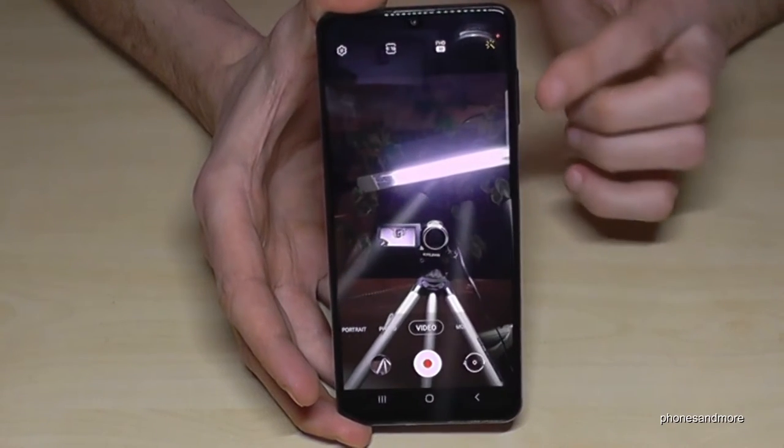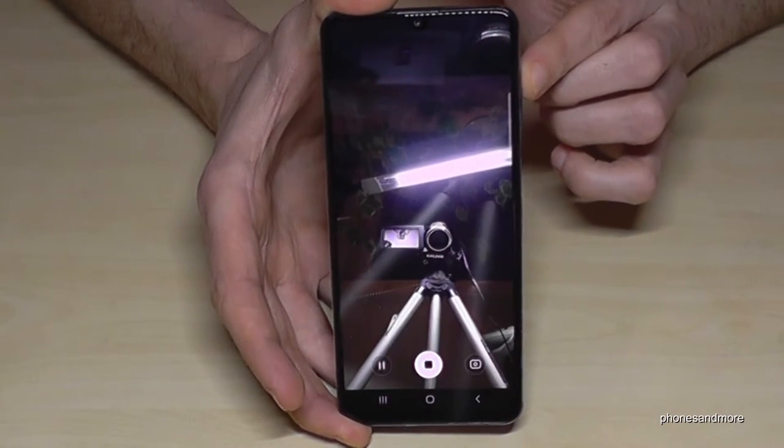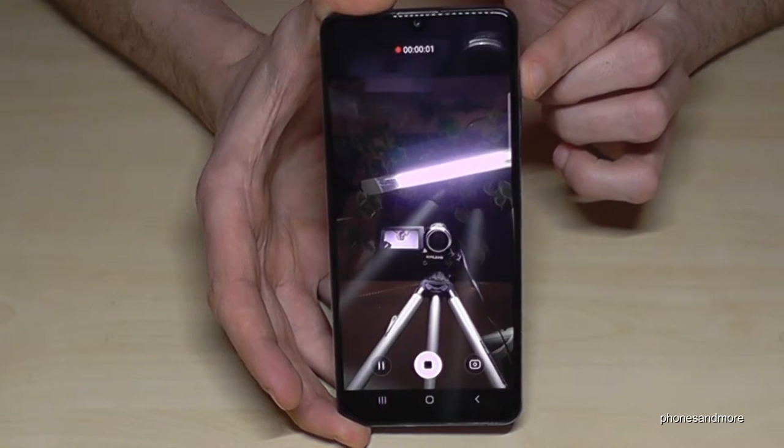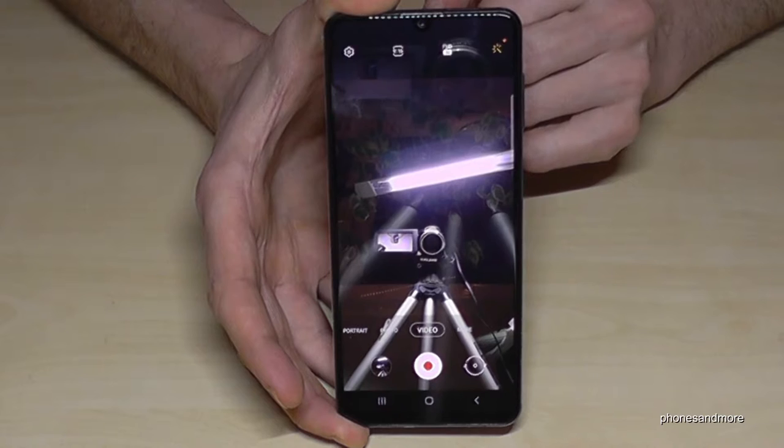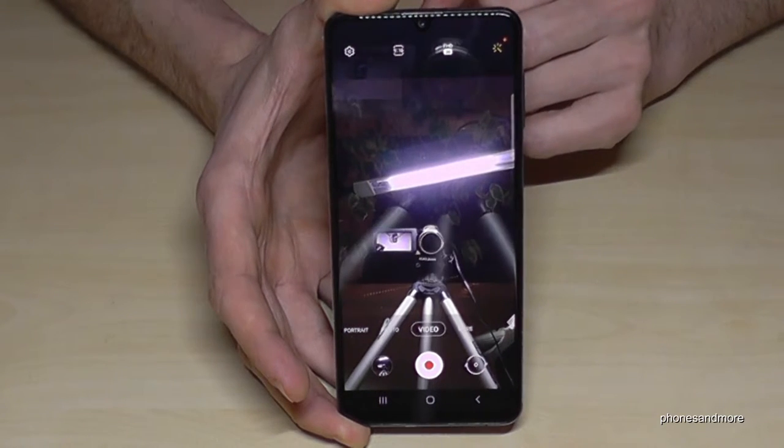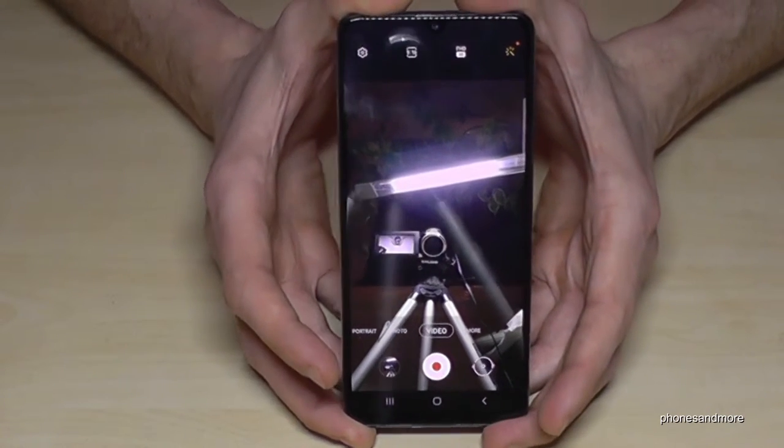By the way, you can also use this for videos. If you tap the volume up button you can start a video, and you can stop the video with the volume up button as well.